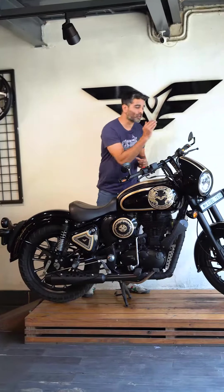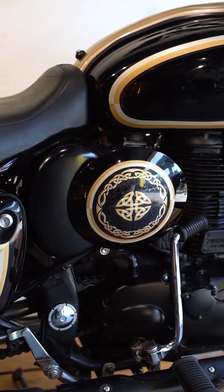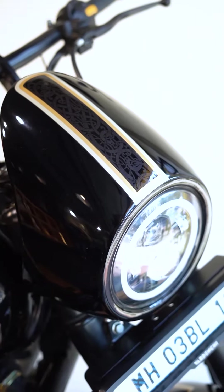This body kit comprises of the front mudguard, the rear mudguard, both the toolboxes, the racing number plates, the tank protection panel, and the nose fairing.